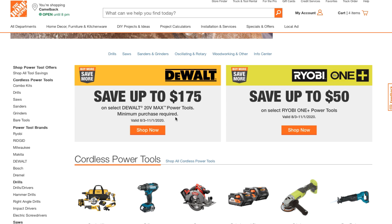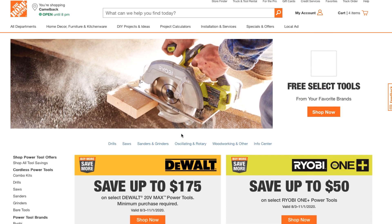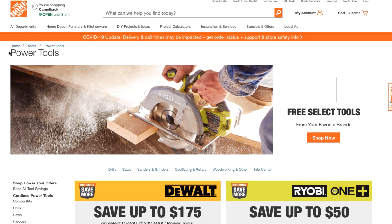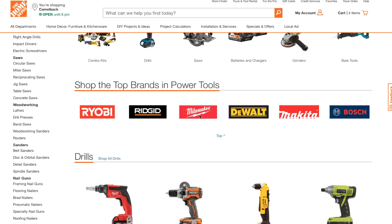This video is about Milwaukee, so we're going to click on Milwaukee. How I got here was just under power tools — you go to home tools, then power tools, and then you go to Milwaukee.